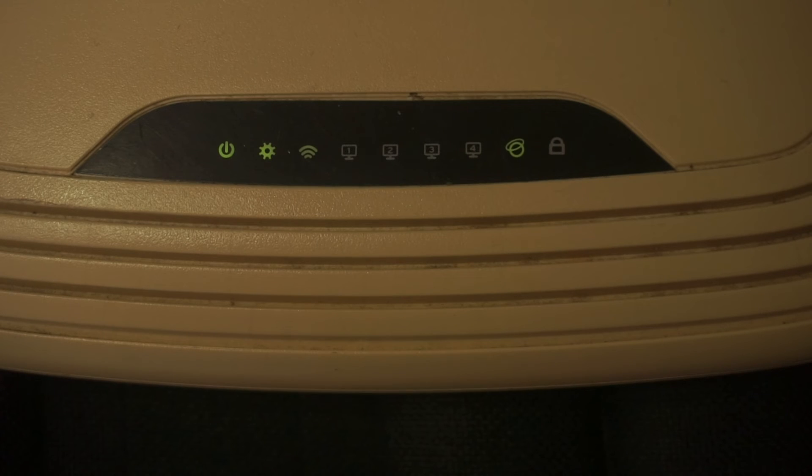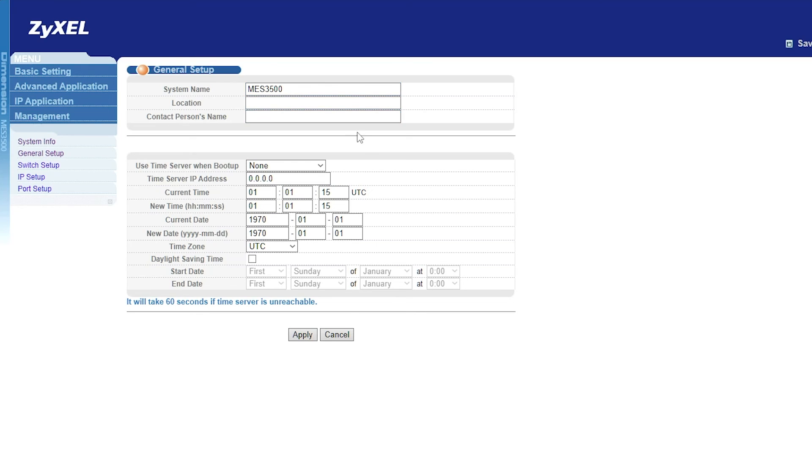Great, that's it. After resetting the router to its factory settings, you need to configure it. Watch my other video on how to do this. In the description to this video, you will find playlists for different router models.